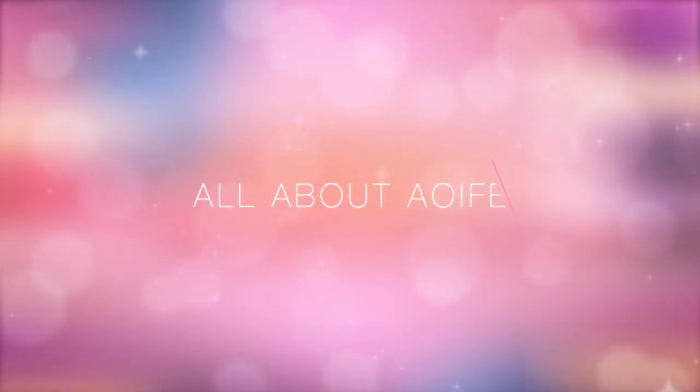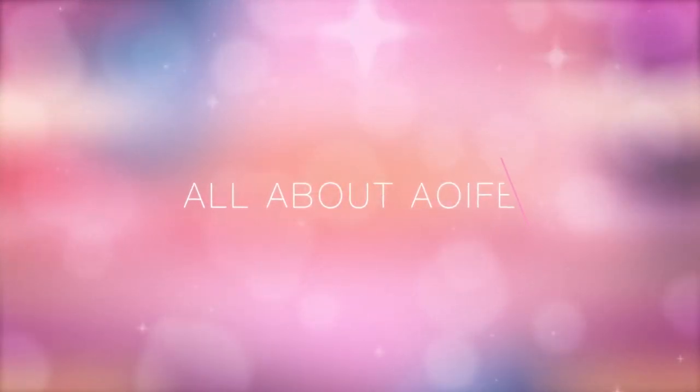In this tutorial I'm going to be showing you how to create these gorgeous glamorous curls that are perfect for any occasion. Hi guys and welcome back to my YouTube channel, all about Aoife. I'm Aoife and today I'm going to be showing you how you can create glamorous curls that are perfect for a special occasion, for going out, or even just for everyday wear when you want to feel glammed up and gorgeous.